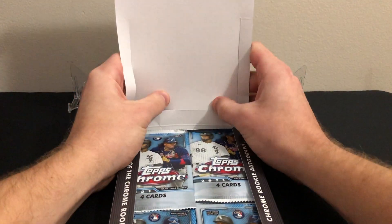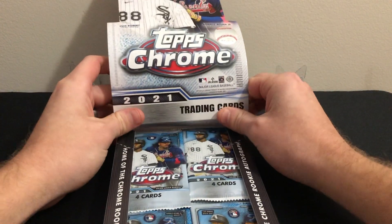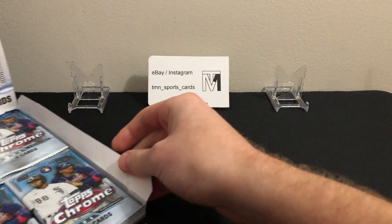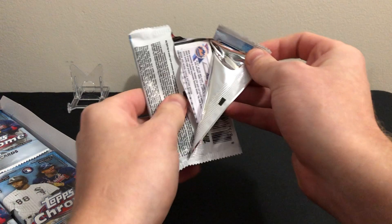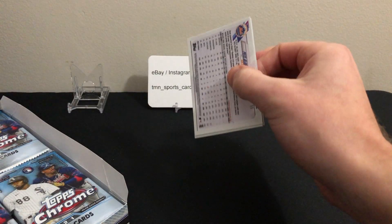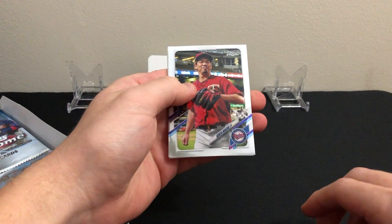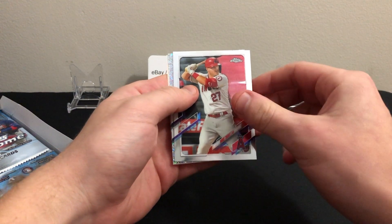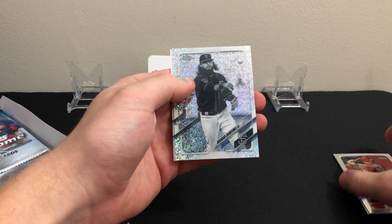Nothing too crazy yet — haven't hit any of the top rookies, did hit one autograph and a little bit of color, but nothing too crazy or low-numbered. The mini diamond parallels have been coming very early in the box; I think I got all four within the first seven or eight packs. We'll see if that continues here. Looks like we have our first one on this pack: Kenta Maeda base, nice Mike Trout base, and a mini diamond refractor of Brandon Crawford — so another vet, unfortunately.